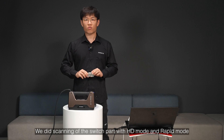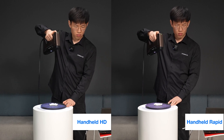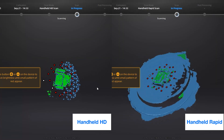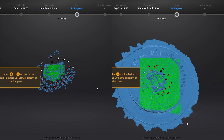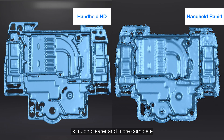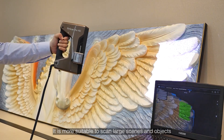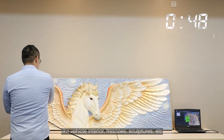We did scanning of the switch part with HD Mode and Rapid Mode. The data detail scanned by HD Mode is much clearer and more complete. Rapid Scan Mode has faster scanning speed due to its large scanning range, making it more suitable to scan large scenes and objects like vehicle interiors, frescoes, and sculptures.